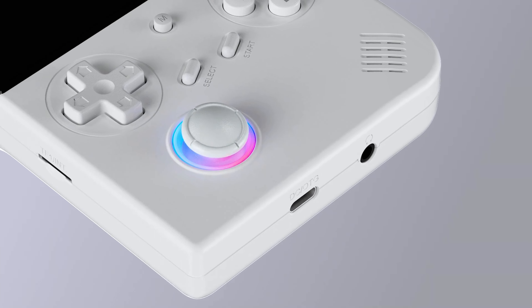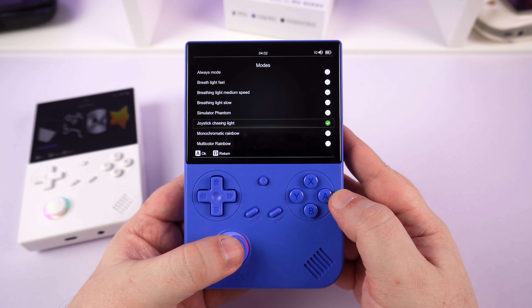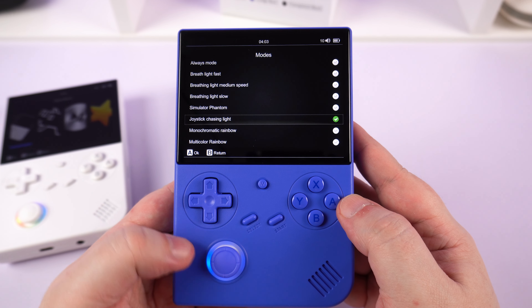On the front we have a d-pad and gaming buttons along with a menu button. There's a single analog stick surrounded by RGB lighting. You can customize this in the settings to change the lighting mode, brightness, and speed, or switch it off if it's not your thing.